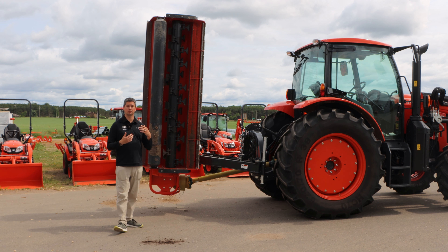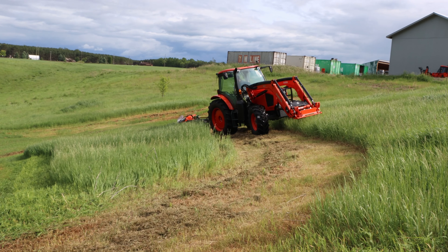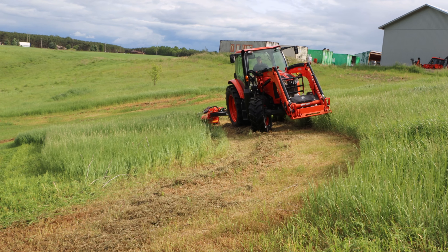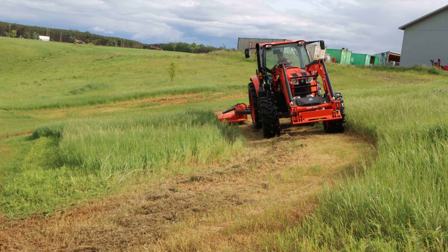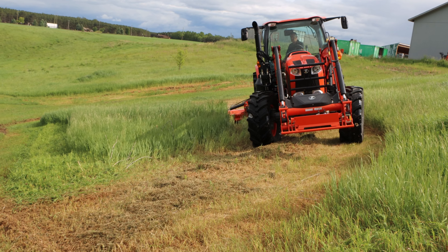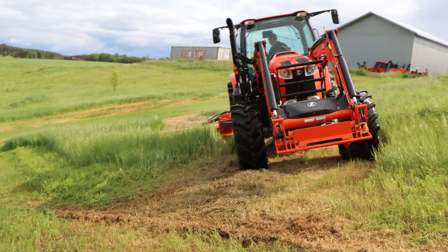It chops up the material and spits it out the back. There are three main uses you're gonna see it. Number one is lots of municipalities out there have them for doing roadside maintenance and ditches. After that, you're gonna see a number of farmers use them for doing their field edges before or after the crops have been removed. You may also see some that just go directly behind the tractor doing field work — maybe chopping up corn after it's been harvested, or a wheat field, just to knock down the stalks.